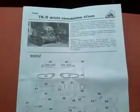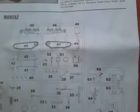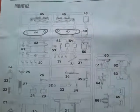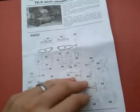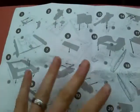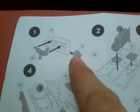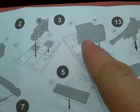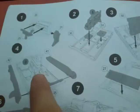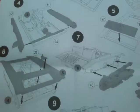The instructions are on an A5 folded sheet, in Polish. You get a nice sprue map giving you numbers for the parts on the front page. Turn it over and the instructions are not too clear, actually. It has shaded parts for the parts you're adding onto something already. But as long as you follow the numbers — one goes to two, then to three, then to four — you should be OK. It is a fairly simple kit.